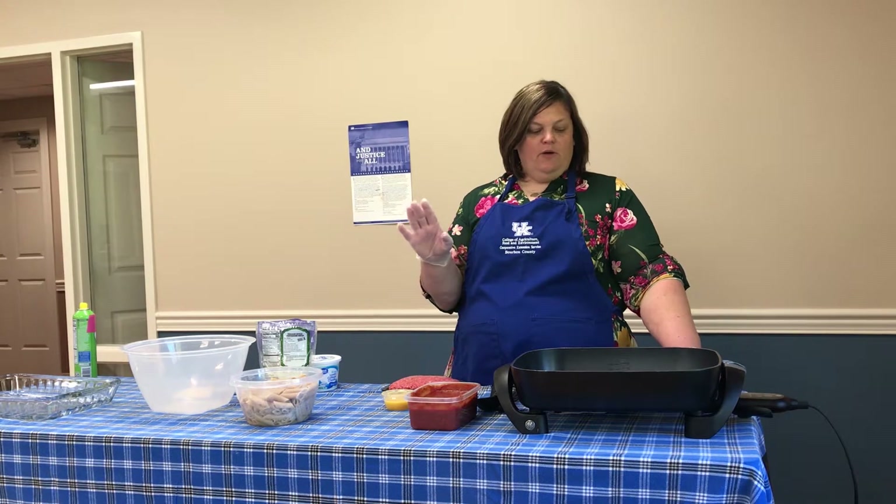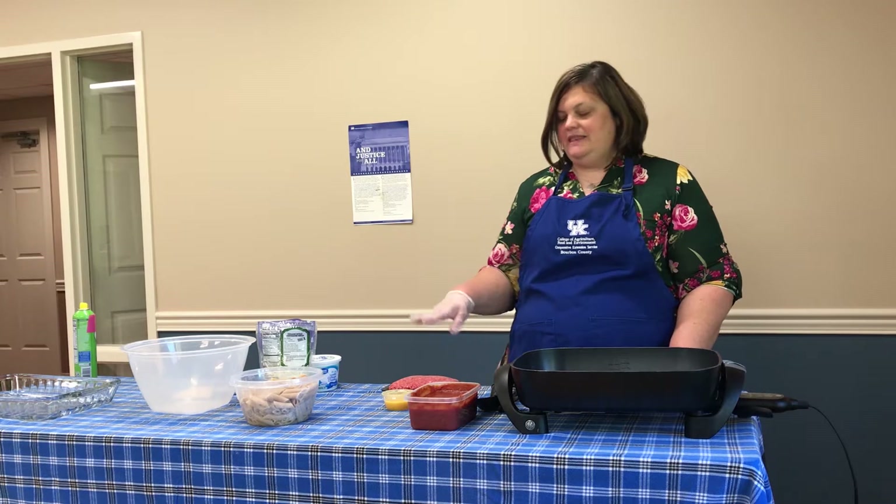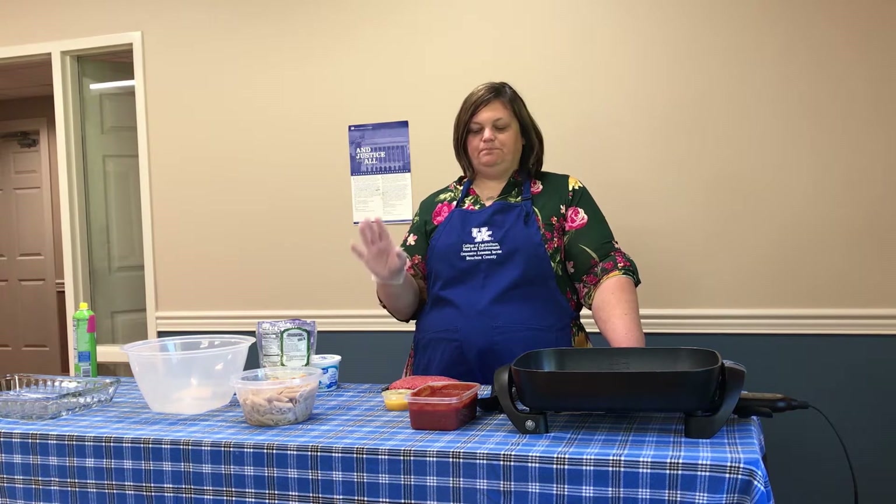Some basic ingredients: I've got a pound of ground beef. This is lean ground beef, a 93/7, so super lean, not a lot of fat at all. We're probably not going to have to drain the fat off this meat. If you were to cook a less lean cut, you would probably have to drain the grease off of it.